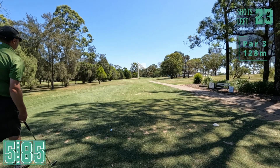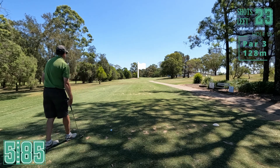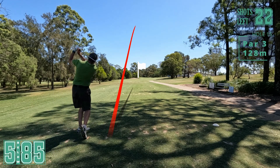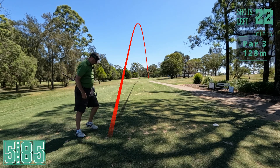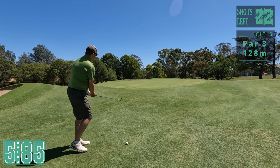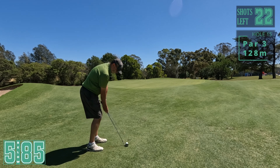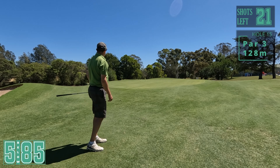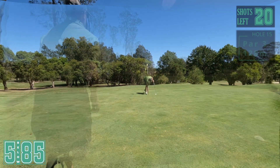15th now, par three. Try and make the most of that birdie. 128 metres, nine iron. Seeing this going right again - short. I didn't get that well at all. Irons just aren't working today. Luckily the driver and the putter aren't doing too bad. Let's get this one close. Stay there, stay there - yeah! Nice. Just tap this in. Good par there.